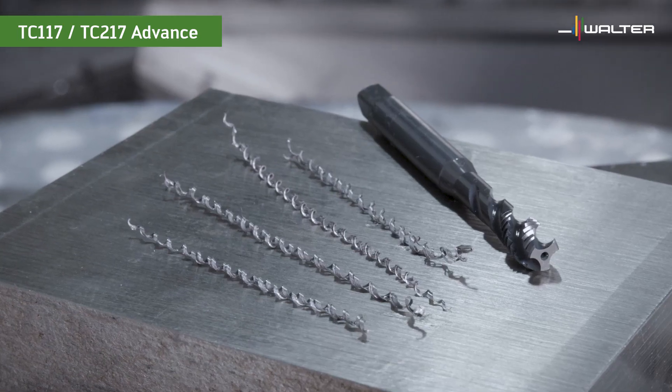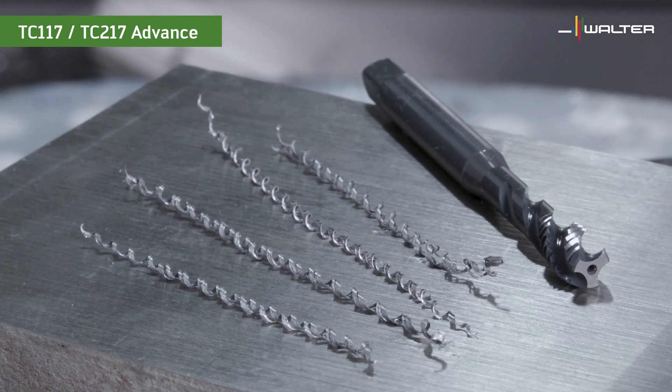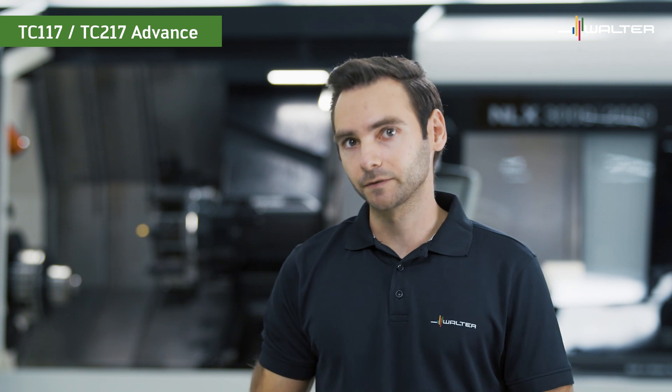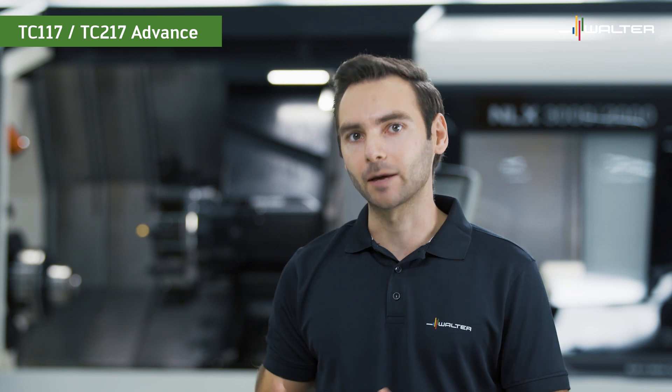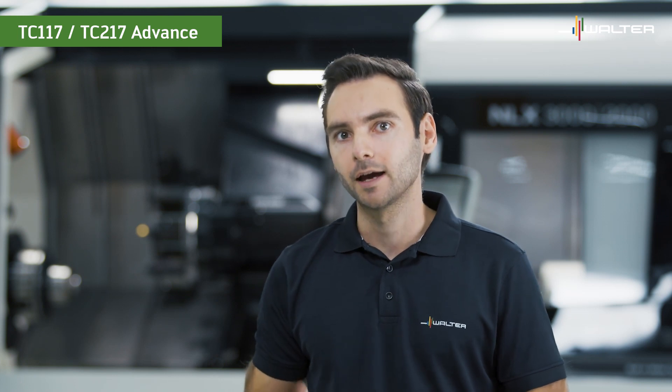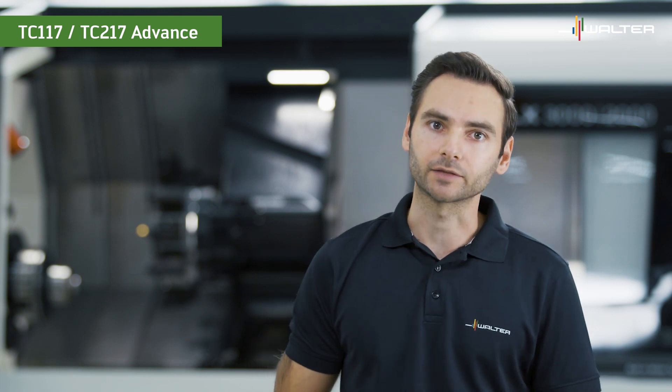The chips are very tightly curled, and the more tightly the chip is curled, the lower the risk of bird nests and therefore the better the process reliability. The downside of steam tempering is that it is not a coating, so it lacks the wear resistance and temperature resistance of a real coating — therefore tool life is lower and we have to run these tools at a lower cutting speed.